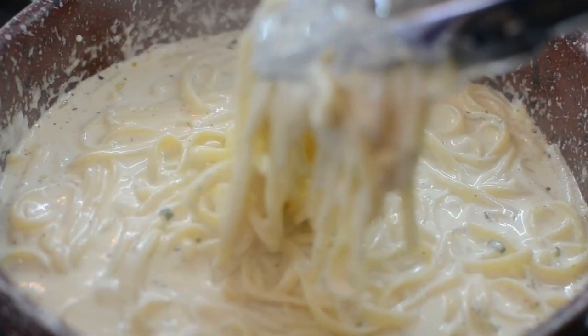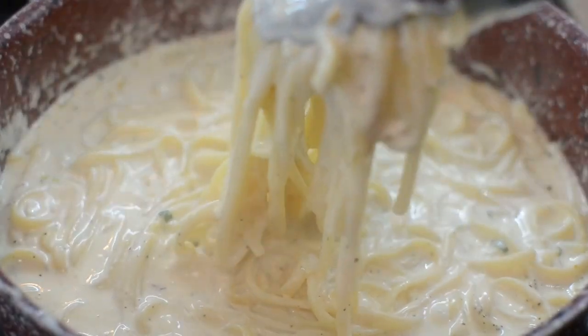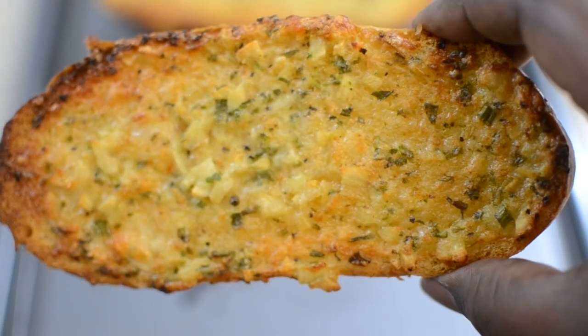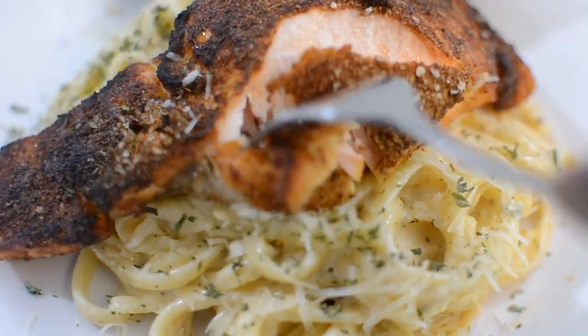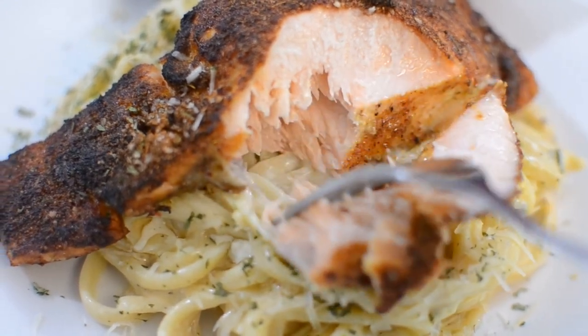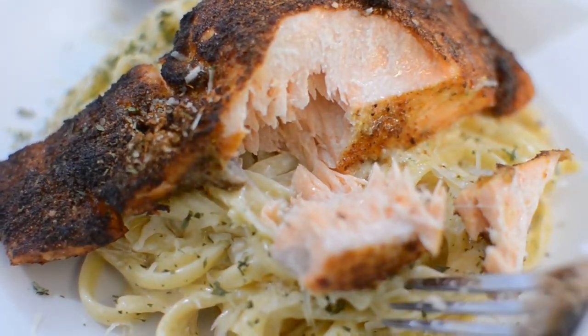What's up guys, welcome back to Misha's Corner. Today I'm going to show you how to make this easy, simple alfredo, garlic bread, and some salmon. It was so easy to make and so delicious, so let's get right into it.